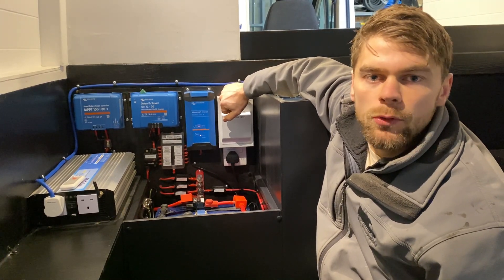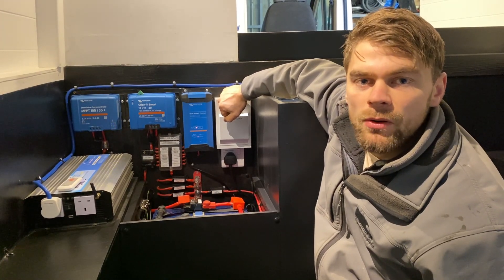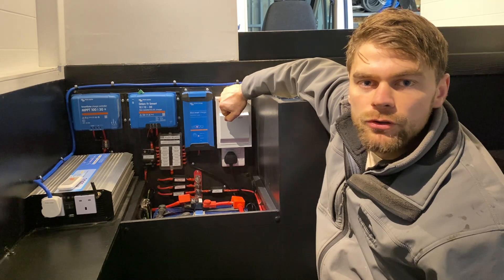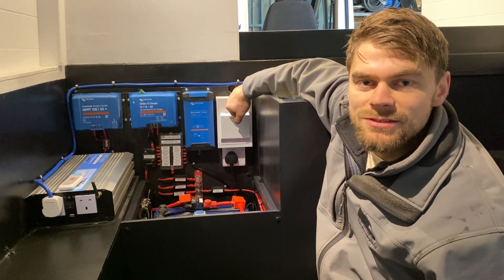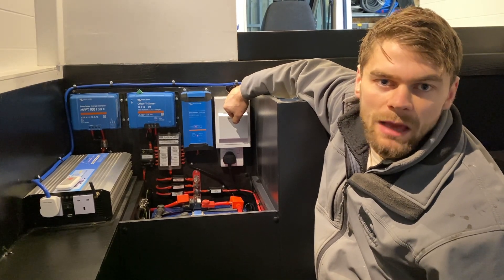The combination boiler is able to run off gas, electricity, or a mixture of both — so when you're on a hookup you can run your heating system solely off the 240 volt electricity generated at the campsite.